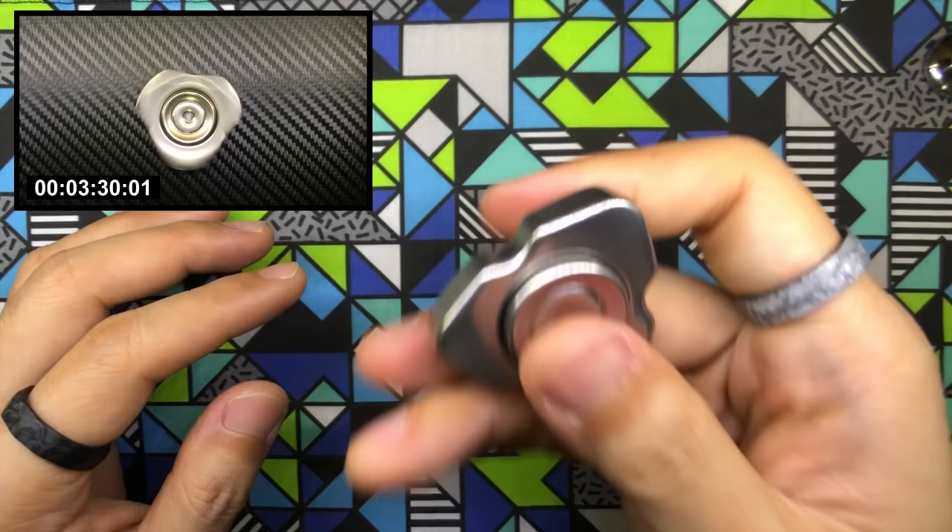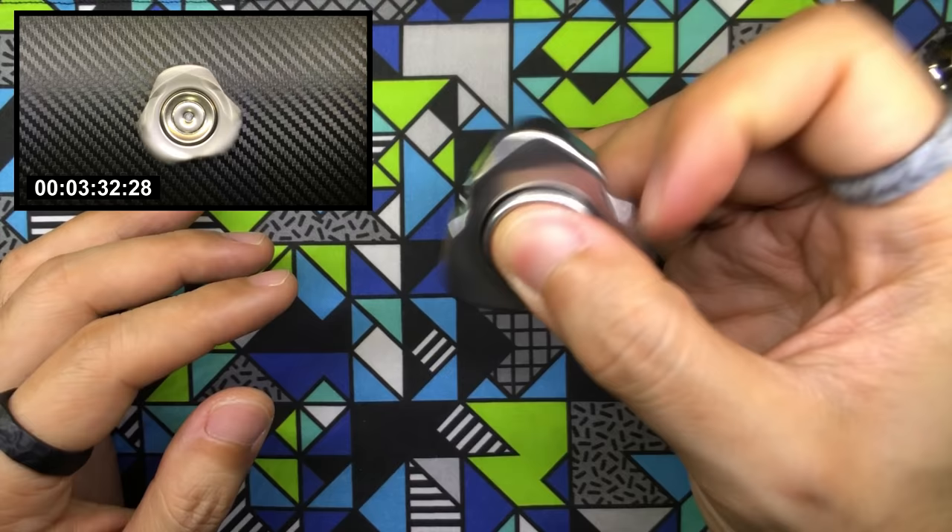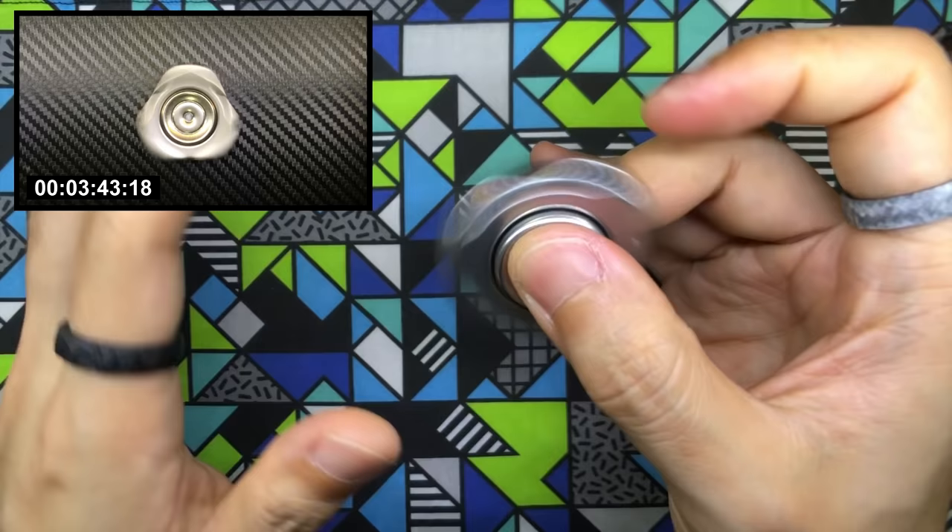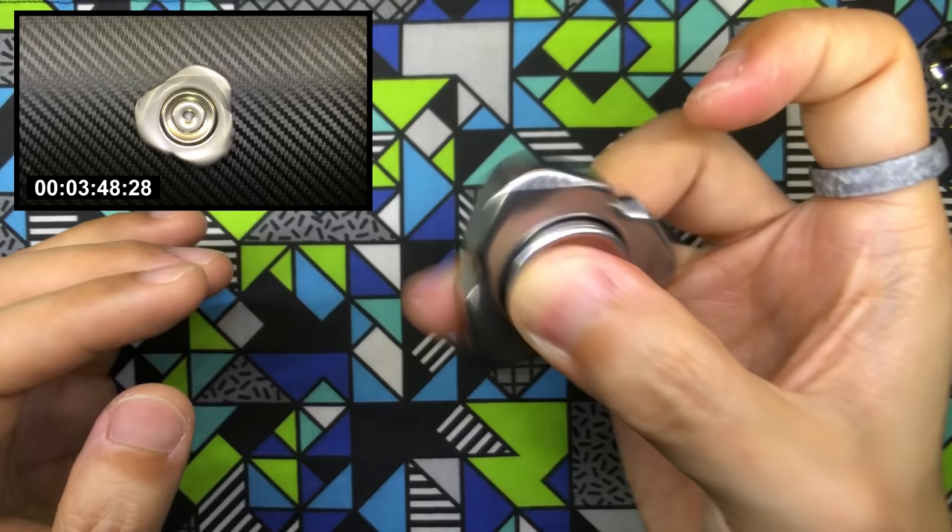Moving on to a different grip — the middle finger and thumb grip, fidgeting with my index finger. No problem at all. Stops, pulls, push forwards — everything is just great. There's nothing to complain about, no negatives in terms of fidgetability. It's really, really good and very fun. And of course, jib jabs are not a problem at all.